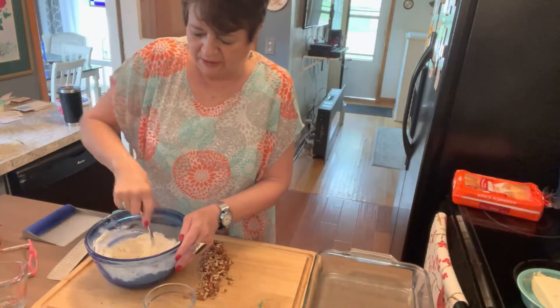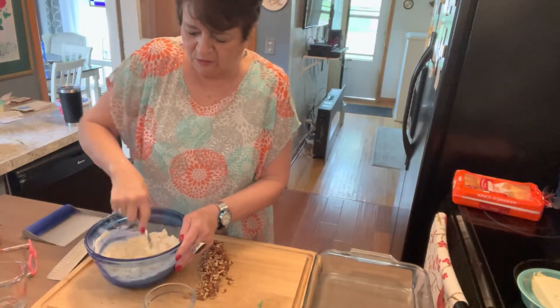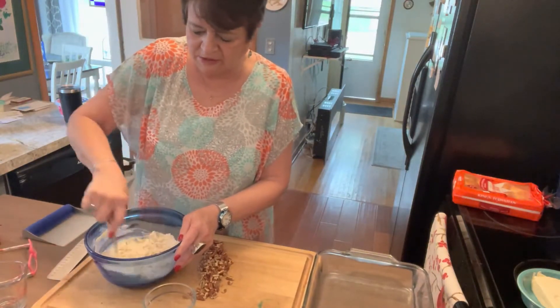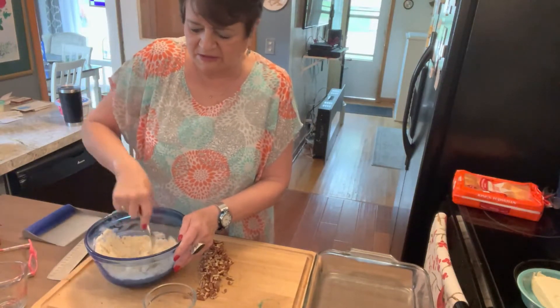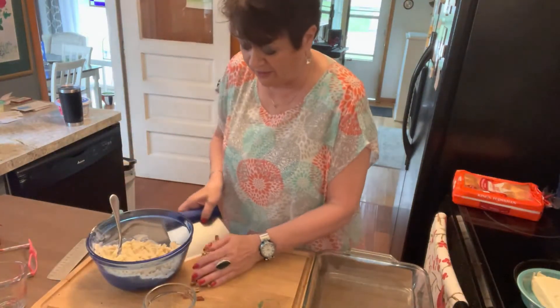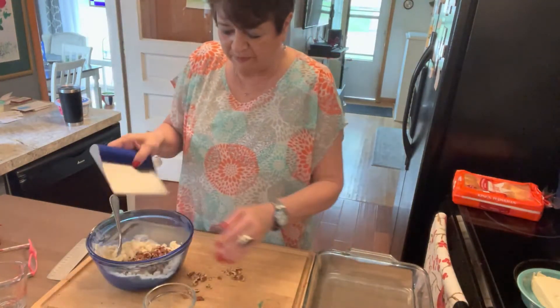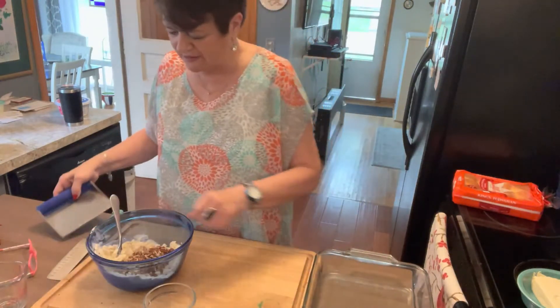Then we'll put it in a 9 by 13 pan to bake, then let that cool and we'll add our other layers. It's not hard but it is delicious — I know it's rich but it really tastes light when you eat it. Those pecans — or 'pecans' — however you like to say it.